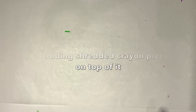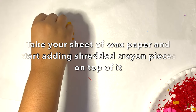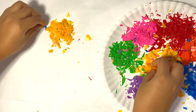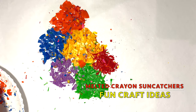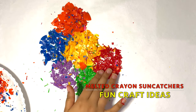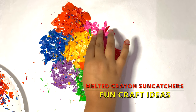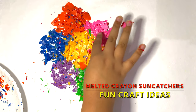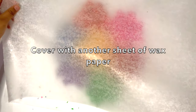Here's your wax paper. Now start decorating your sun catcher. Now put another piece on top of it.